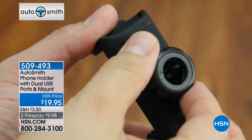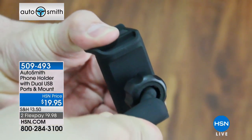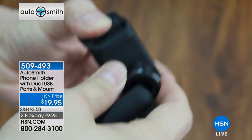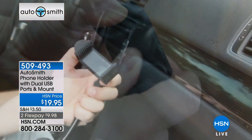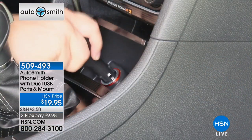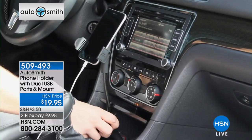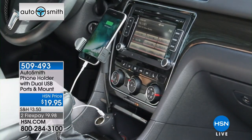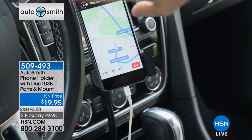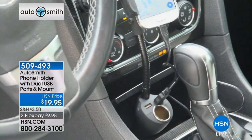For $19.95, I remember when my son got one of these — all it did was attach to the little vents but didn't have the mount or the charging capability. So what is all included? You're getting everything you're seeing right here: the ability to plug it into that cigarette lighter adapter or the 12-volt adapter. And what you'll notice is that you still have access to use that as well. On top of that, you have the two USB ports.